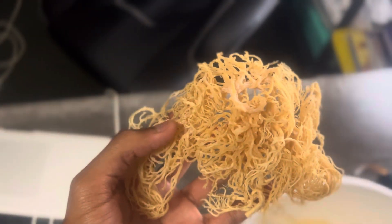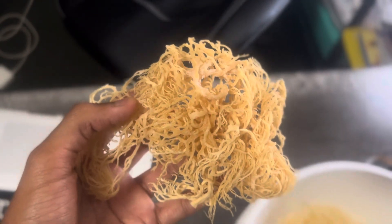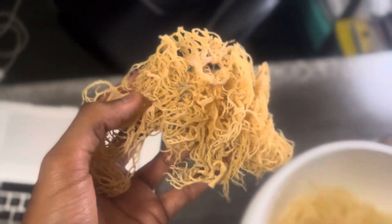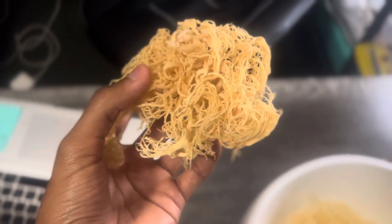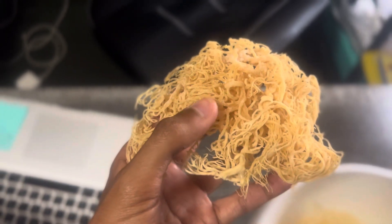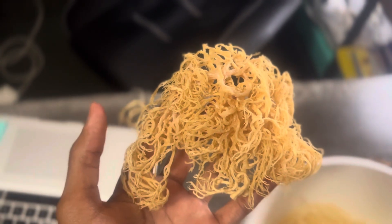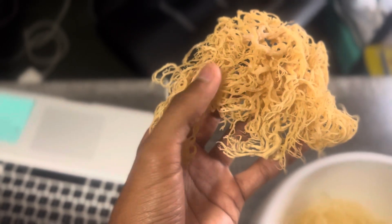Pool grown sea moss actually has sand — if I were to pick this up it would be dropping sand right now. This one already has the sand from the natural sand and salt, you know what I'm saying? It's from the sea. Fake sea moss will be dripping sand and dripping salt — people will be putting their own salt, sprinkling salt on it. It's not real. Also, it's supposed to be very thin and crunchy when it's dry. That's how you know it's sun-dried. The fake pool-grown sea moss, grown under artificial light, will actually be thicker and more gooey.